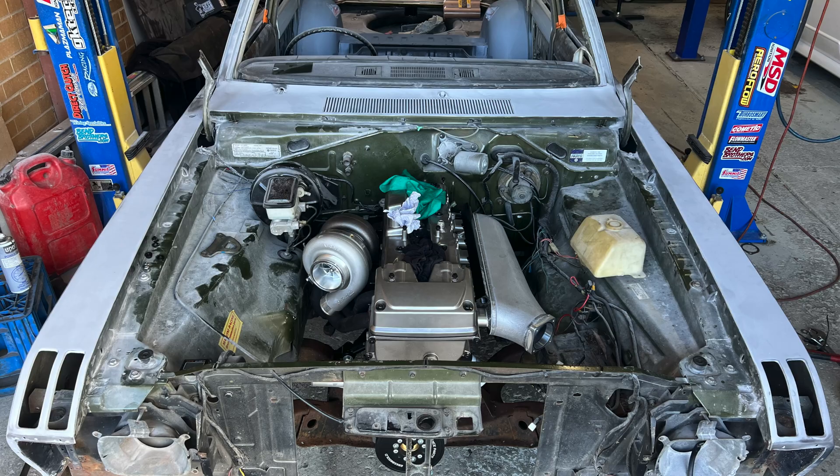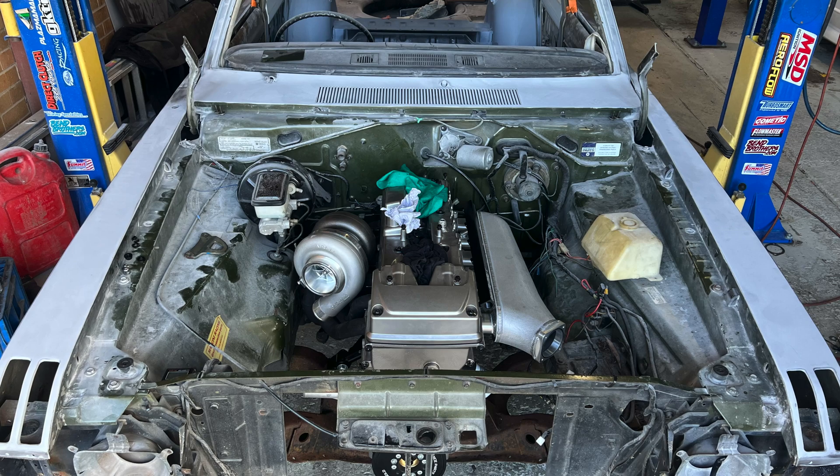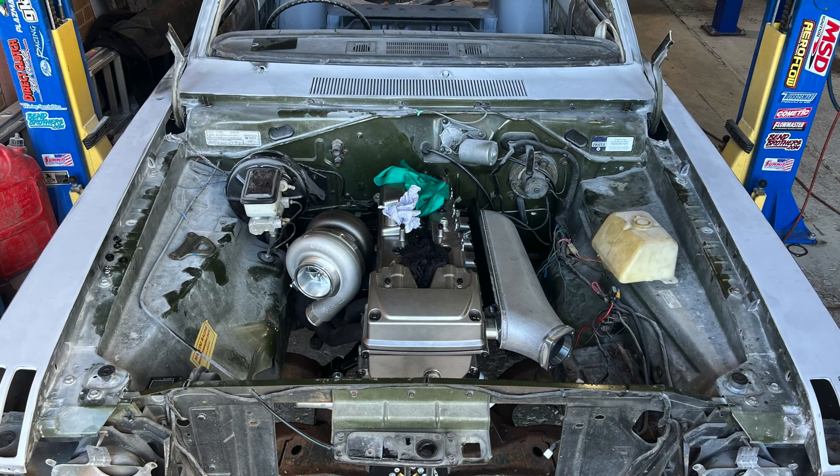Well, that's it for this episode guys. Stay tuned for the next one when we put the engine in the car, make the transmission fit in the tunnel, and hook it all up. See what it's going to actually look like. See you then.